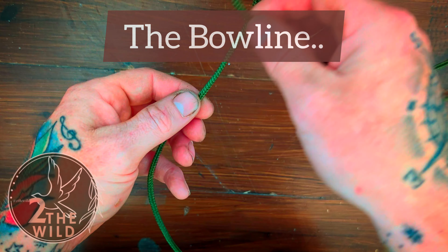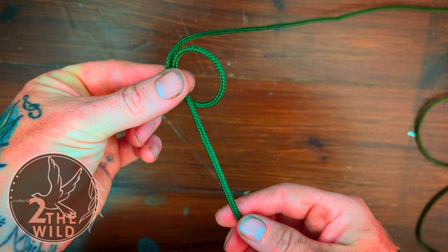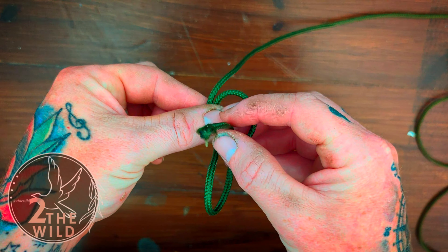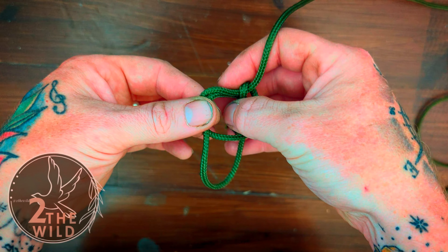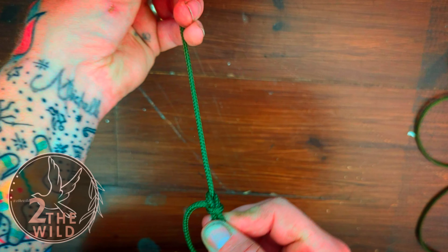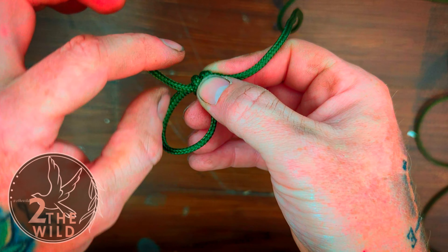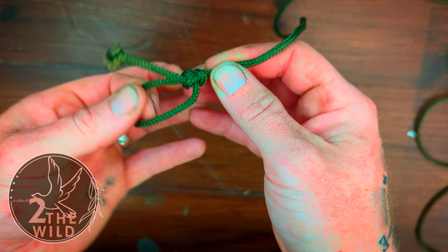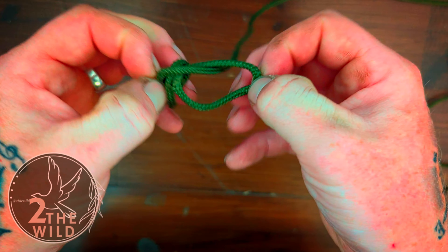Get a piece of your cord and make a loop like this, then get your tail end, come up through this hole, around this piece, back through your hole, pinch these two together and pull it — and there you have it. Then what I would do is just trim that off, burn it, and that's nice and solid. I'm going to untie this one because I've already got one on the other end.